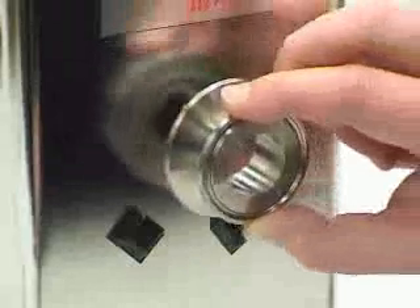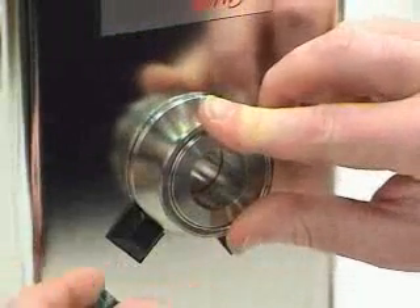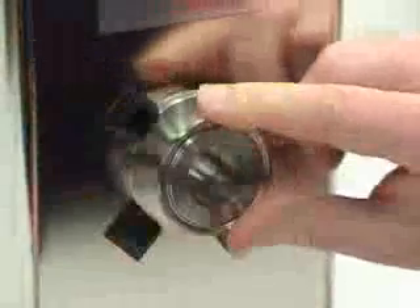Next, reposition the adapter onto the tank using the tabs as guides and adhere the remaining two tabs to lock the adapter into place. The epoxy will be fully cured in 24 hours.